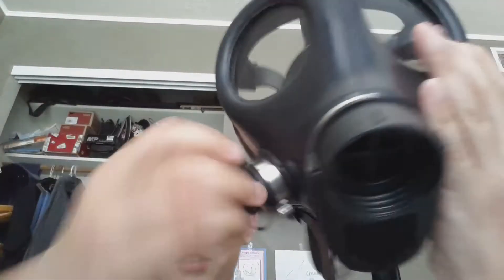Hey guys, welcome back to another video. Today I am reviewing the Israeli 4A1 gas mask. The drinking valve is right here, the exhale valve is here, and this is where the filter goes.